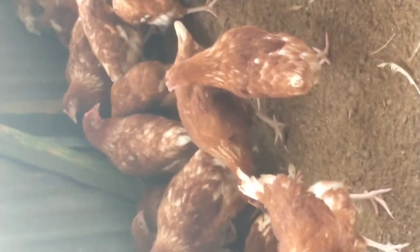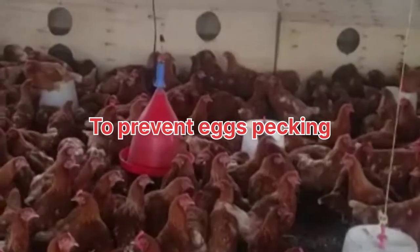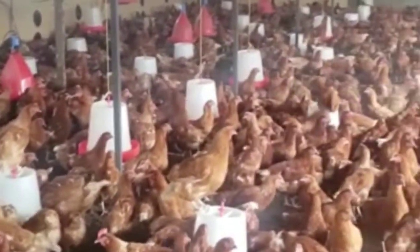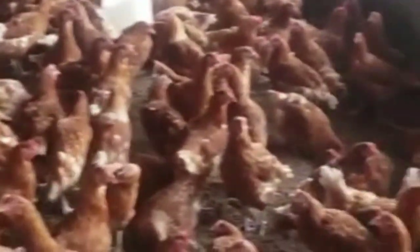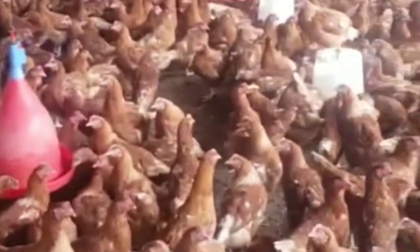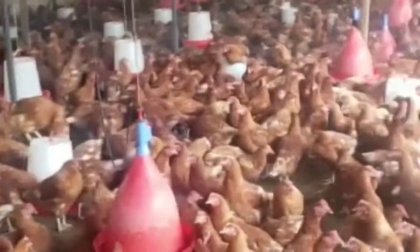Number two, to prevent egg pecking. When you feed chickens feeds with less calcium, they will peck eggs to supplement themselves with extra calcium. Or maybe you have many chickens and very few laying boxes — they will gather into one box and break some eggs. Once they start eating eggs, that will become a routine for them. So when you de-beak them, you will avoid that problem.